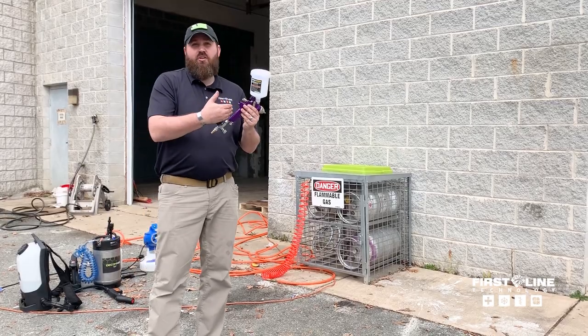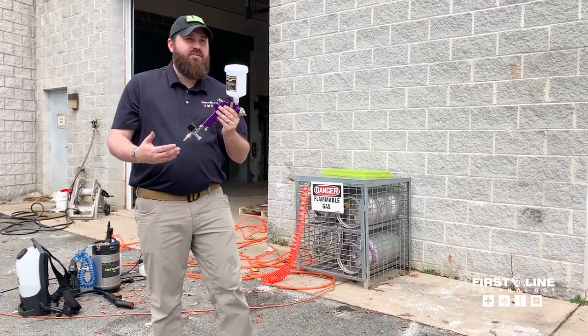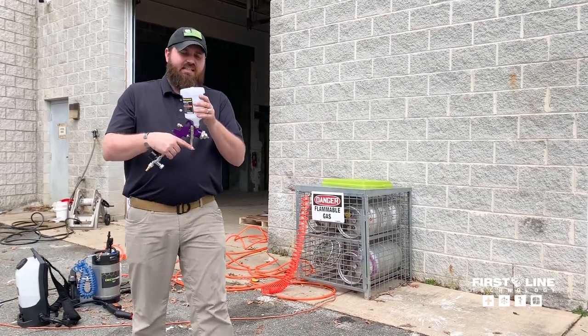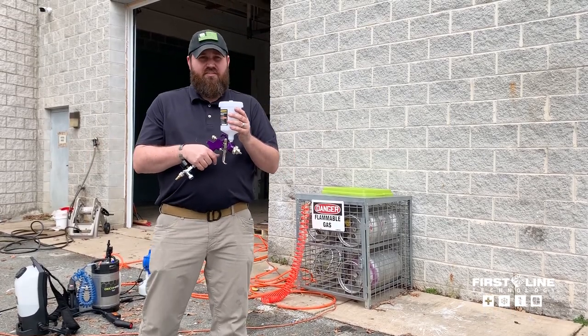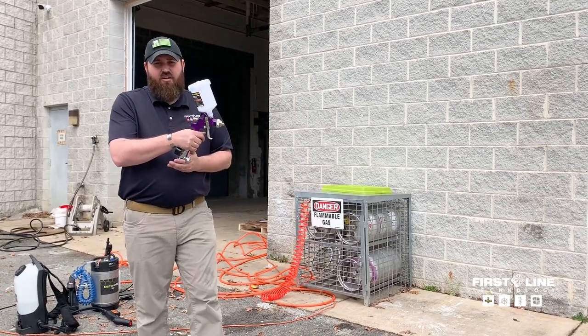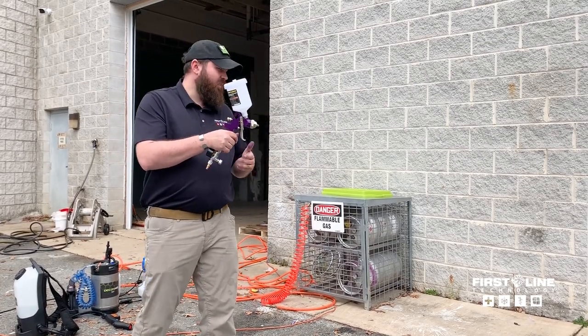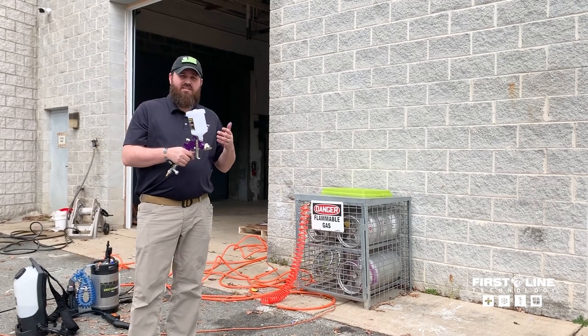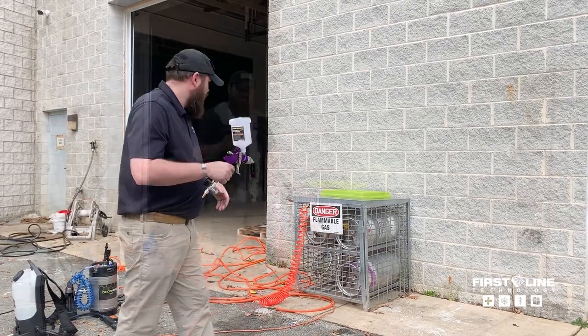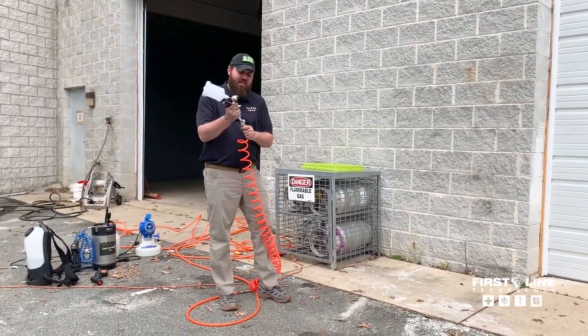There are still spray guns on the shelves — one of the few types of sprayers that's still available out there. This is a 16-ounce reservoir, one of the larger ones I could find. It's gravity-fed and can feed off an air compressor. What a lot of fire departments have been doing is feeding it off the bleed line off their SCBA tank. Today we're going to use an air compressor instead.